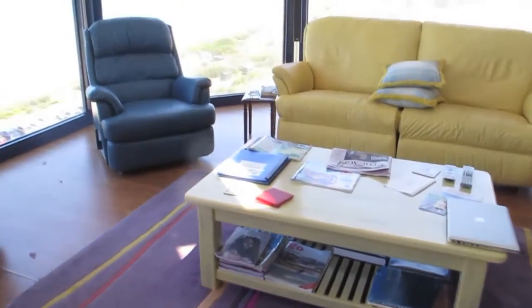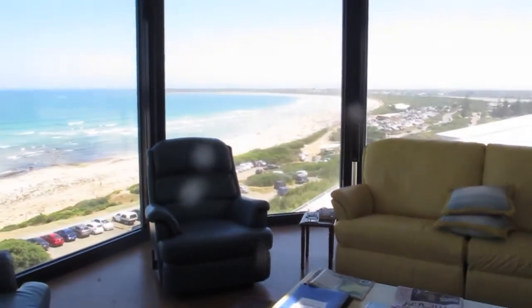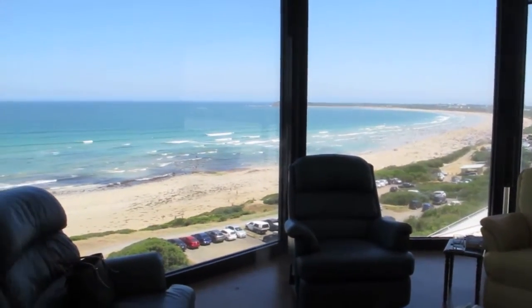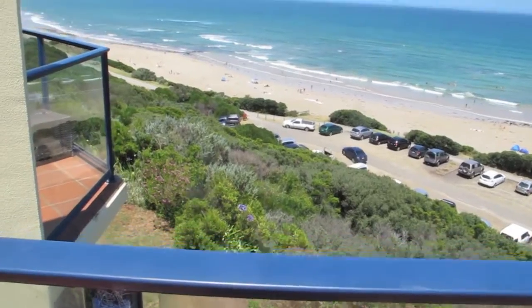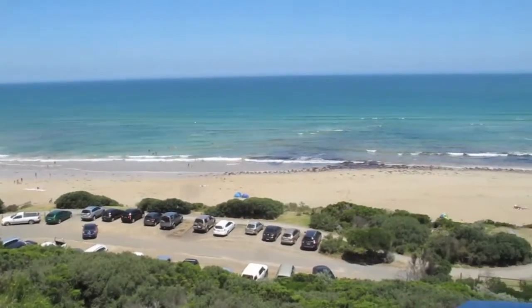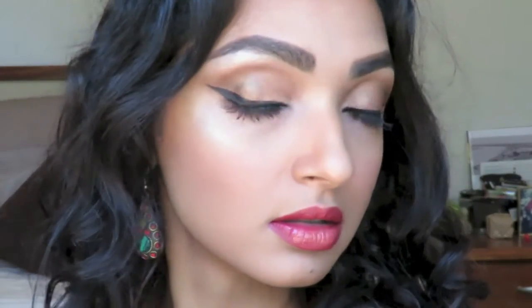Hey guys, welcome back to Beauty Nomad and to another tutorial from my time in Australia. I've mostly been based in Melbourne, but I've spent part of my summer here in this beautiful beach house in a coastal town called Ocean Grove. Check out those views. I've just been soaking up the sun and taking in the beautiful beach air. It's been really nice to take a break from all the winter in Canada. And tonight I have this gold and magenta glam look ready for you, so if you want to see what I did to achieve this, just keep watching.